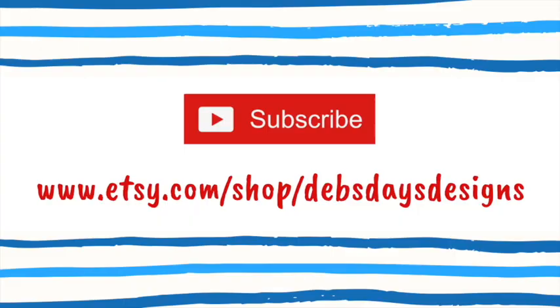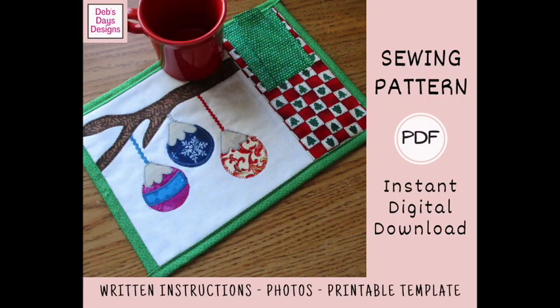Before we get started, I publish new content frequently, so be sure to subscribe to my YouTube channel. And check out my Etsy shop, Deb's Days Designs — that's where you'll find the written version of this project with the cutting measurements, step-by-step directions, photos, and a link back to this tutorial. And with this project's pattern, you'll also get the printable templates.